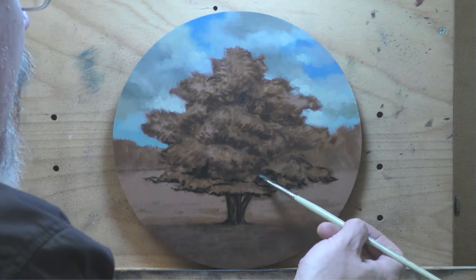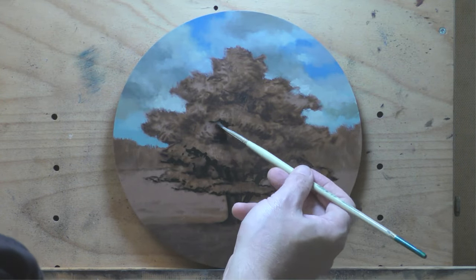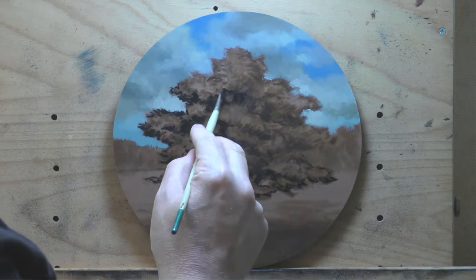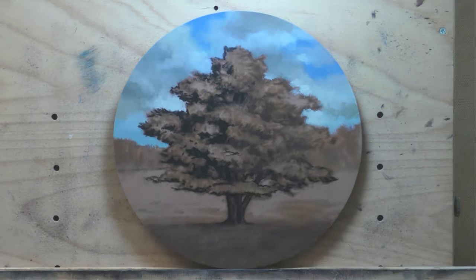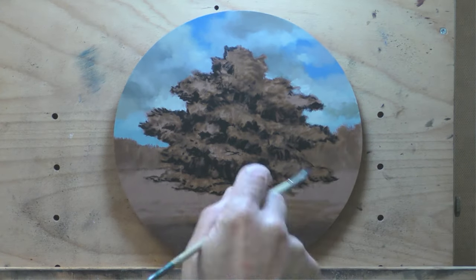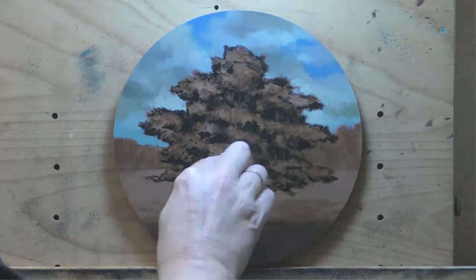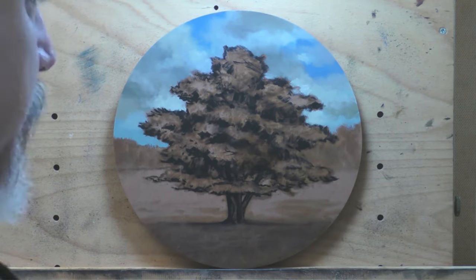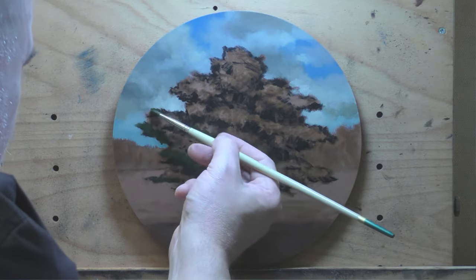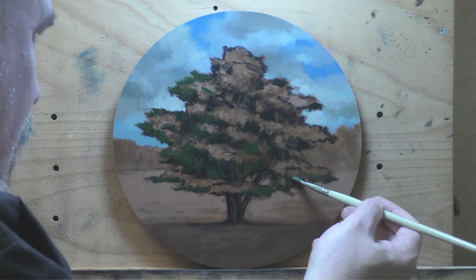I'm coming in with some black now. I did mix in a little burnt umber into the black — it warms it subtly and also speeds up the drying, which is a good tip. A lot of artists like chromatic black, but I've found it a real struggle — you're fighting that purple undertone the whole time. The tonalists themselves used ivory black without question. Black has a lot of subtle properties and you can do a lot with it.